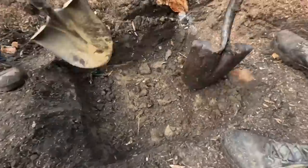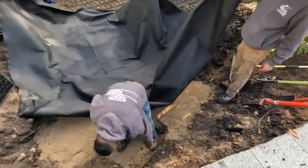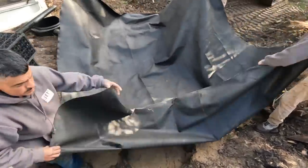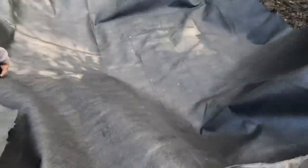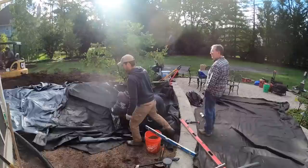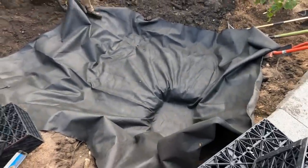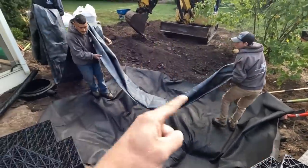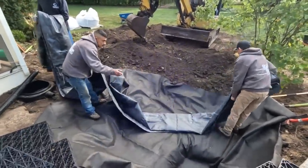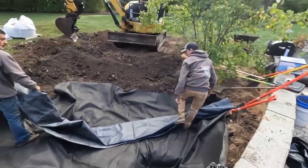Liner is going in — we put down heavy-duty underlayment first. The 25-foot piece goes that way and the 15-foot will go this way, angling it slightly to make sure we get enough twists and turns in the design.